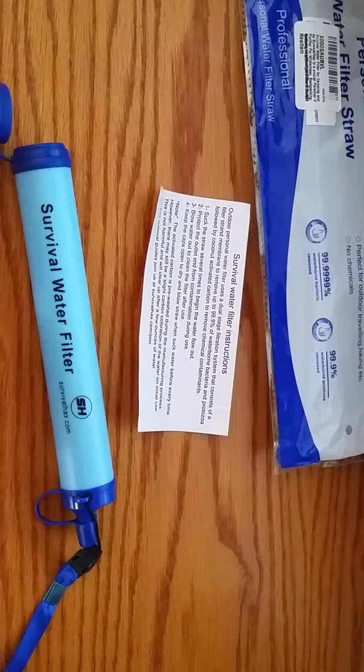This is also great if you're going camping, which I love to do — my son and I used to go a couple times a year — or if you're backpacking or hiking up in the mountains. If you run out of water and come across a stream, a little lake, or a river, you can use this to suck up the water. I've seen videos where people took this hiking and it was amazing — they sucked up dirty, murky water and it came out crystal clear.